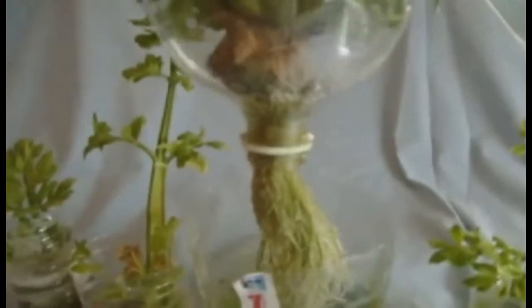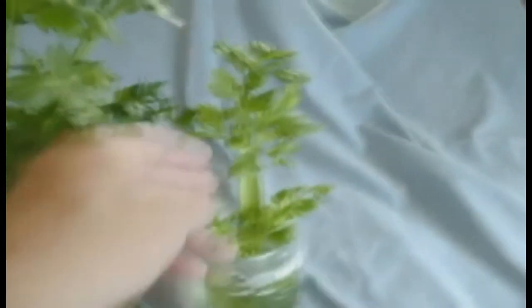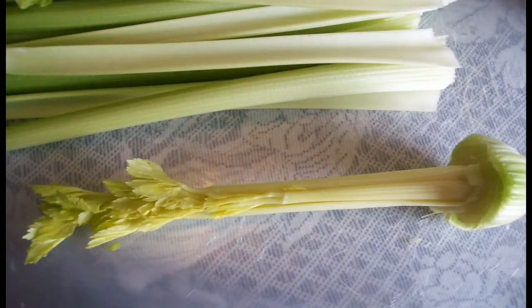Here are a few tips to assist your success in regrowing celery. First, locate the largest organic celery stalk that you can find in the store. When you start with organic you do not have to wonder whether you're regrowing GMOs or not. Feel the bottom of the stalk through the bag for a little bit of root. Carefully and surgically remove all the outer stalks for eating.